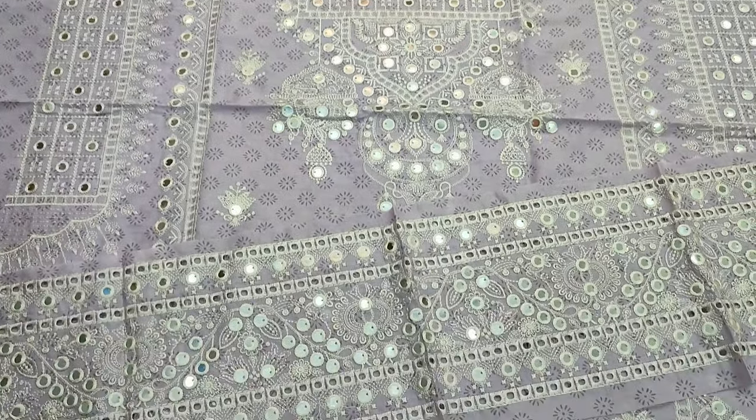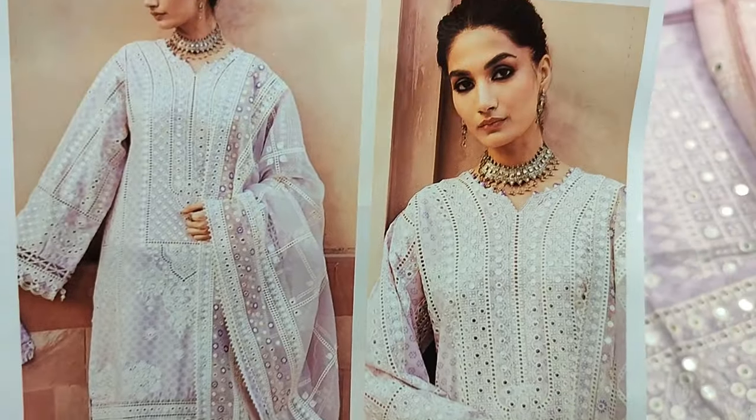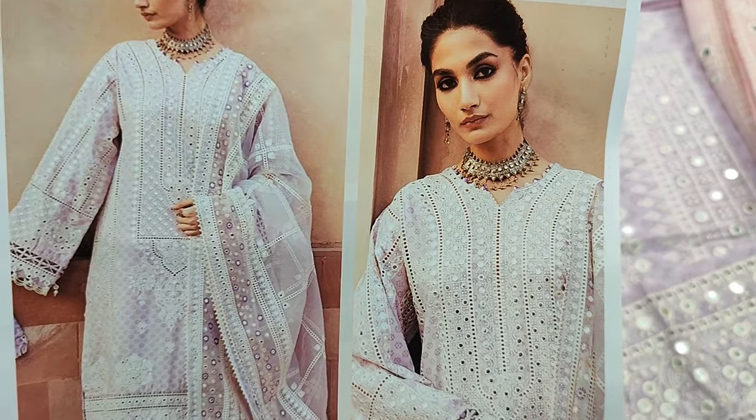Assalamu alaikum everyone, Abdul Qadir here. This is a small collection. This is a Jazmin design lounge. This is a copy design. This is a summer cotton fabric.